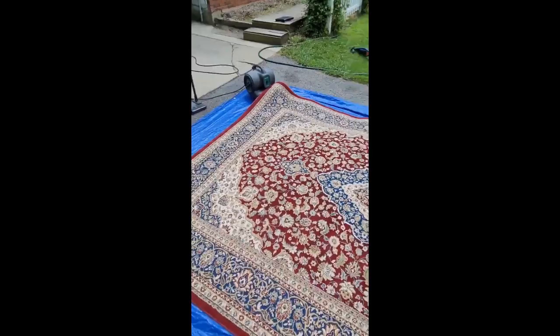That's what we've done with this little area rug project. Hope you guys enjoy — have a good one.